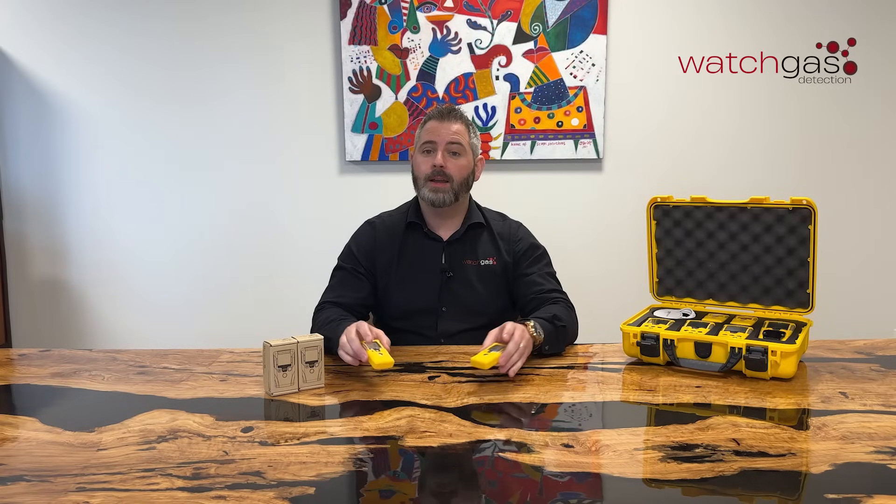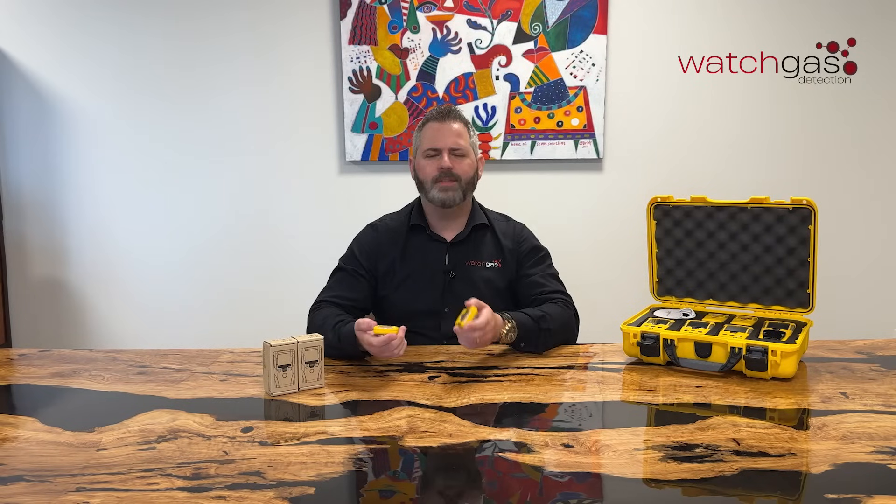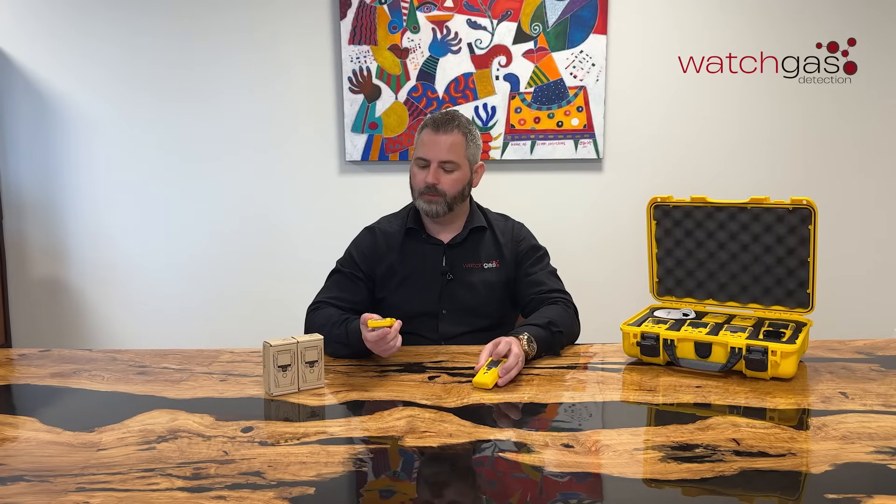Hello, my name is Rick and welcome to another WatchGast video. In today's video we're just going to give a brief introduction to our new SST1. In other videos we'll go into more details about how to use them, how to turn them on, the different options that you have on a unit. But for this video it's really just to look around the unit, talk about the different versions that we have and go through it.